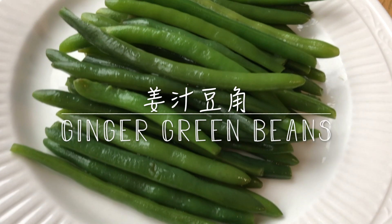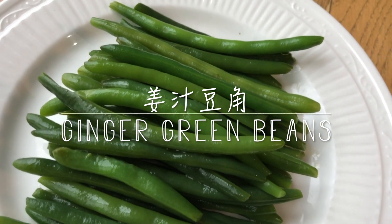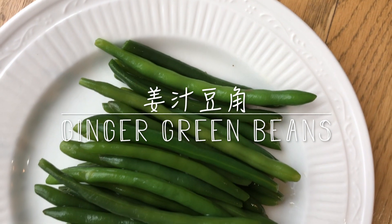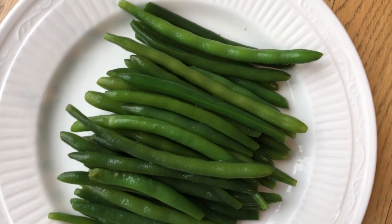Hey guys, welcome back to the Chinese cuisine. These green beans are cool and refreshing and they have a spicy kick from the ginger. This recipe is also very easy to make.